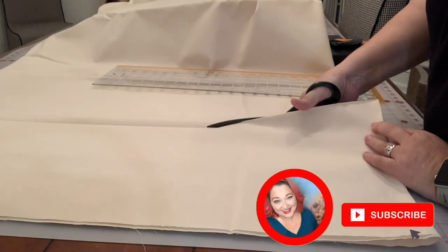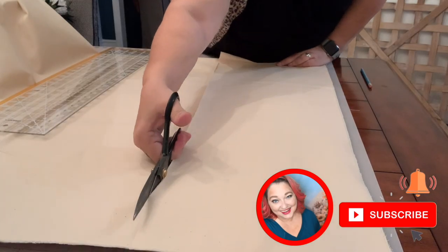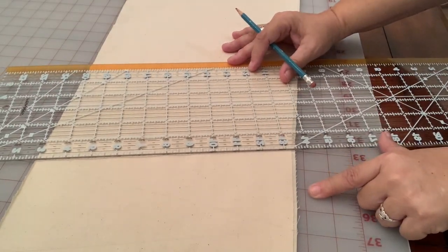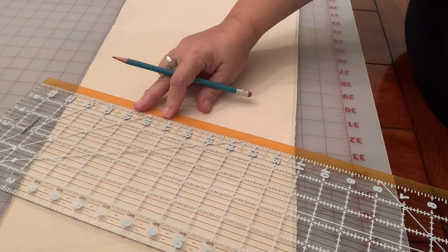Hey guys, it's Melissa Mara with Vintage Bee Design and today we're going to do something a little bit different. I'm barely going to use any wood but I am still going to stencil, so hang on to the edge of your seats for that. I have some muslin that I ordered off Amazon.